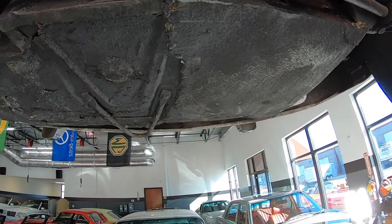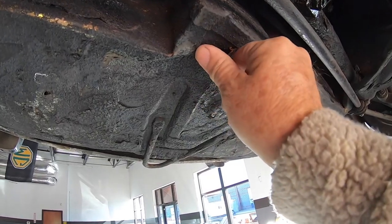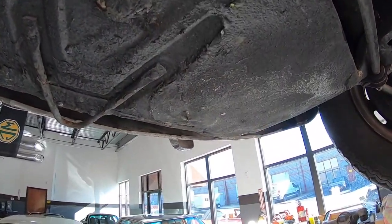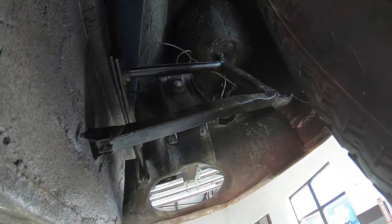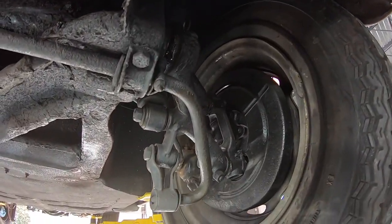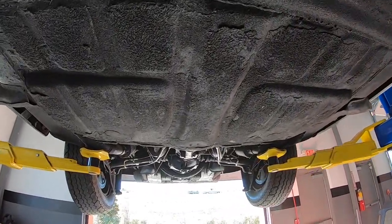This is the roughest area on the entire car, and there is actually a hole right here. It's all very solid — I'm pushing it, putting pressure on it, it's all solid — but there is actually a hole right here. Nice and clean overall, refurbished. Alright, we'll take this car down and go for a drive.